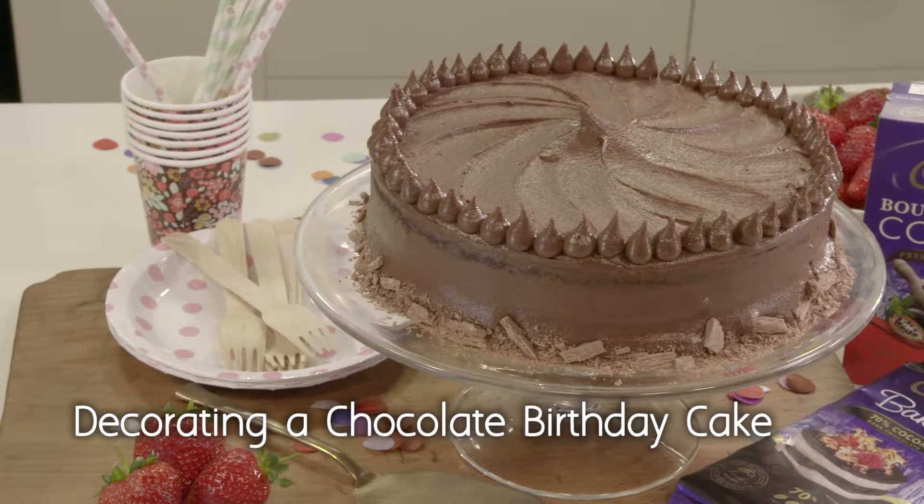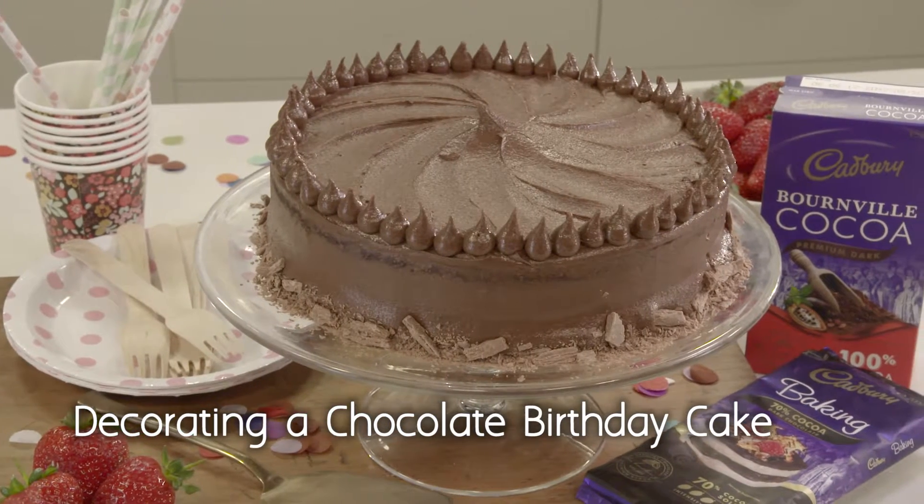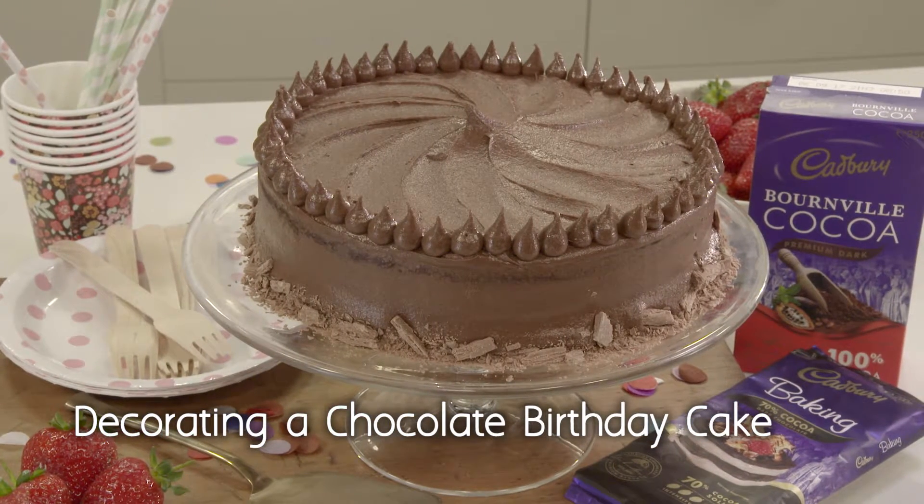There's nothing better than a chocolate birthday cake, and these simple tips will bring joy to family and friends time and time again. This will take your chocolate cake to the next level.